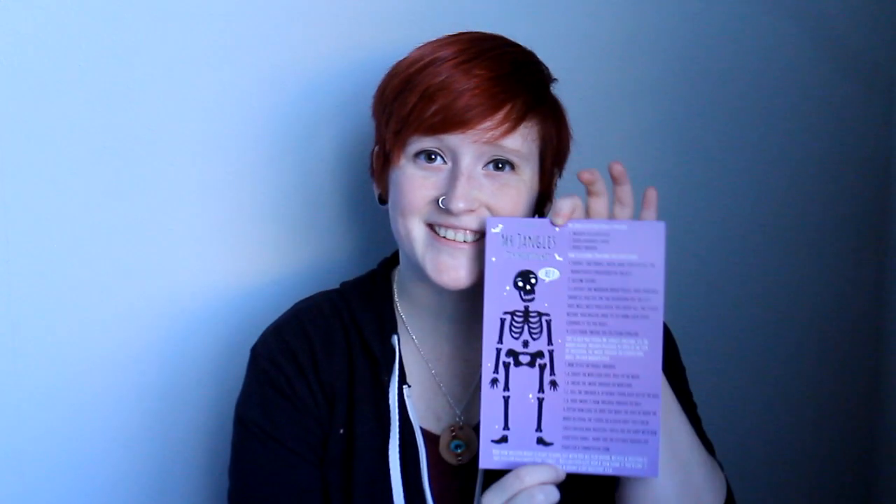And these are the directions for Mr. Jangle's DIY skeleton kit, which is the first thing I took out. It tells you how to assemble him and how to use the needle threader. Interesting — that is so cute. I can't wait to do that. I'm gonna paint him too.